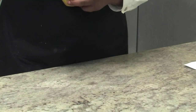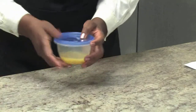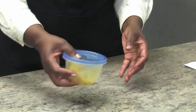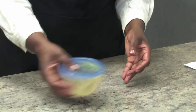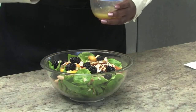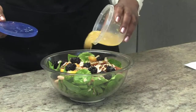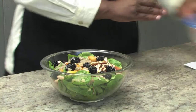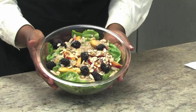And here we are. I'm going to take the label off of that so you can see. I'm going to shake it up. We'll turn our salad over here — so beautiful. And we're going to dress it. And there you have it: our nectarine salad.